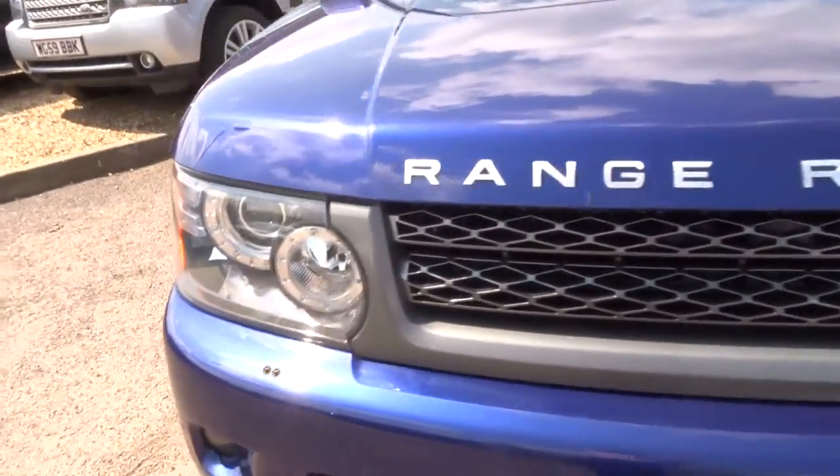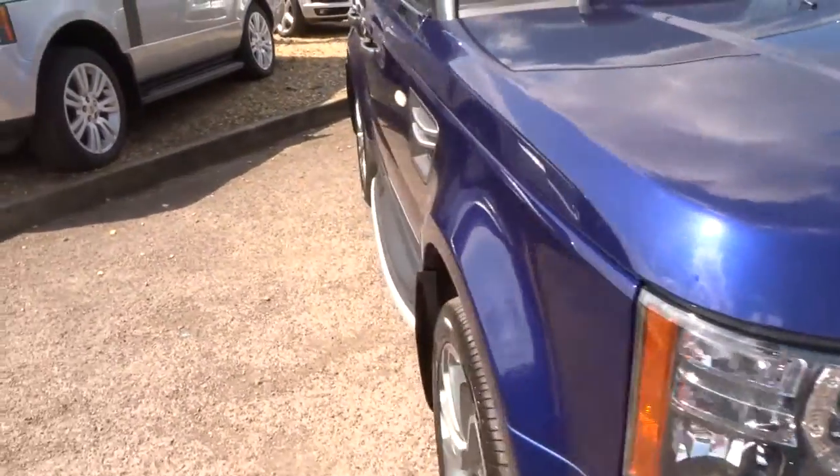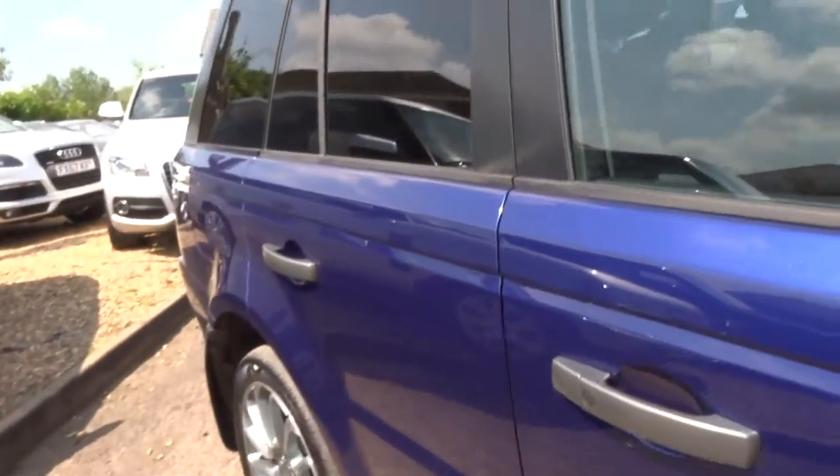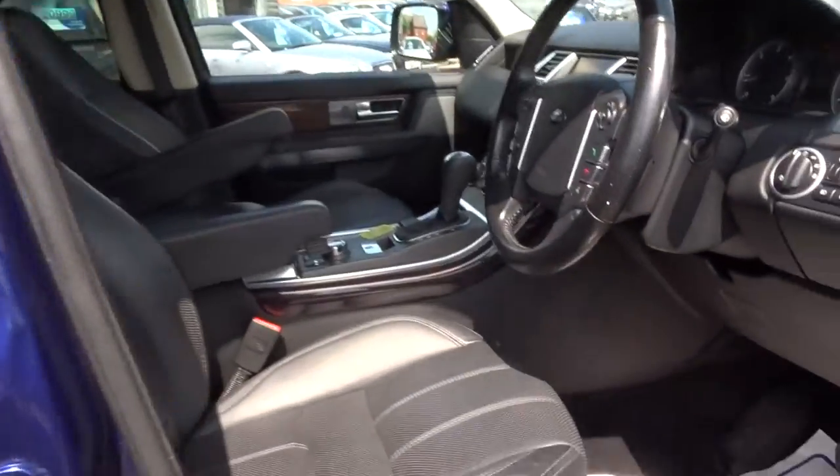It's got Xenon headlights on this car as well as front and rear parking sensors. Let's just take a seat inside and I'll show you some of the features of the car.